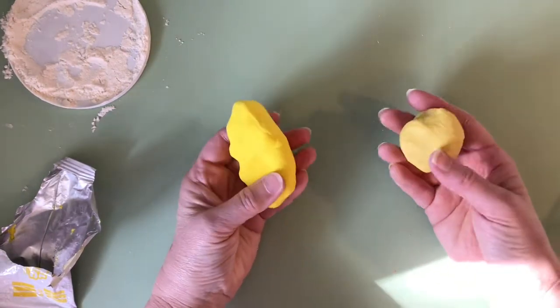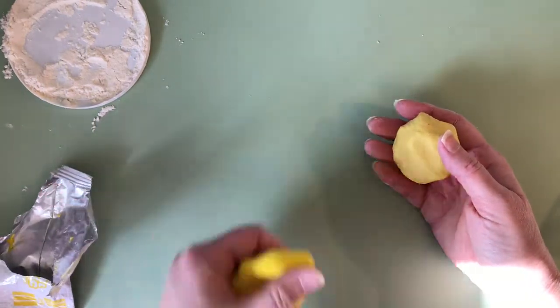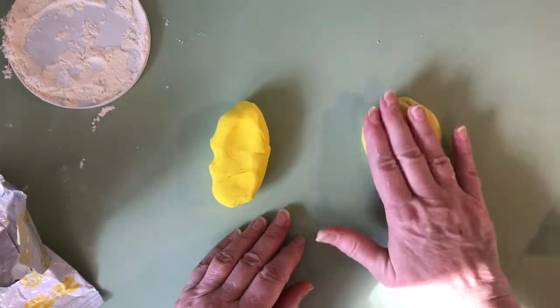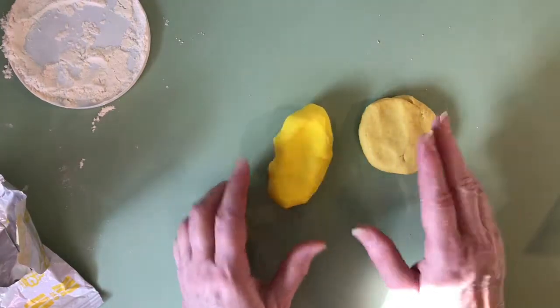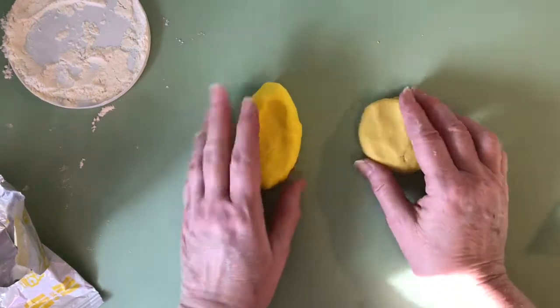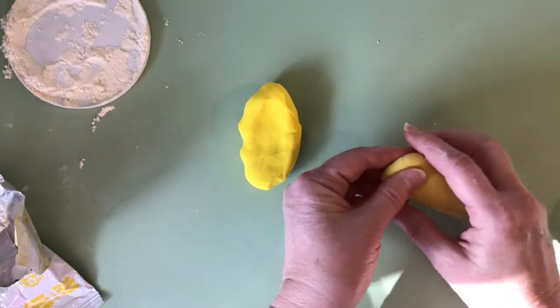I'm going to use both clays to show you the difference in how they hold up when making a rose. This is the Model Magic on my left, and this is the clay I made from flour, salt, water, and oil. You can tell by looking at them — the homemade is a lighter clay, while Model Magic is a very bold, bright color. The homemade clay is also a little more sticky.